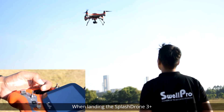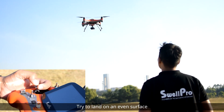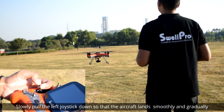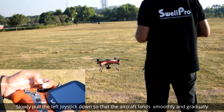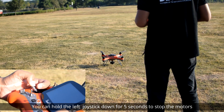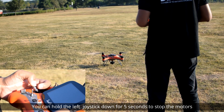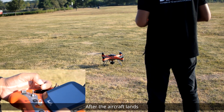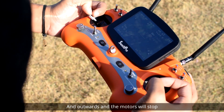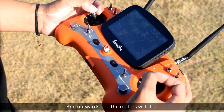When landing the SplashDrone 3 Plus, try to land on an even surface. Slowly pull the left joystick down so that the aircraft lands smoothly and gradually. After landing, you can hold the left joystick down for five seconds to stop the motors. Alternatively, simultaneously pull the left and right joysticks down and outwards and the motors will stop.